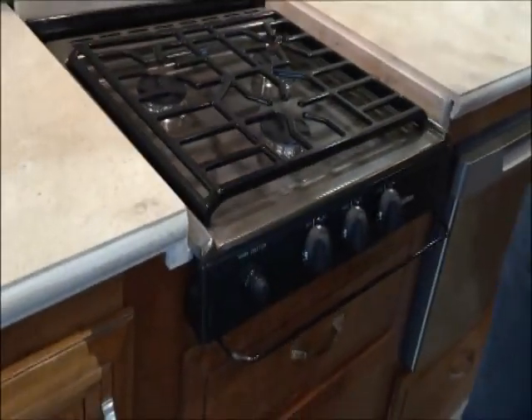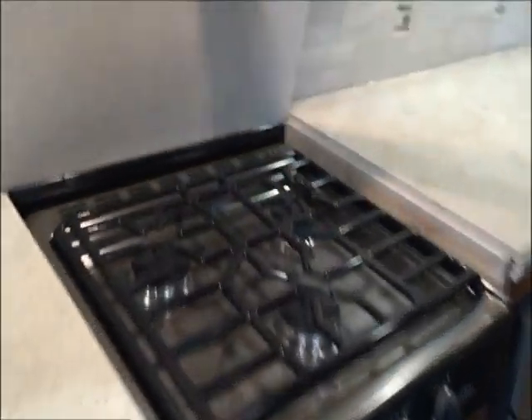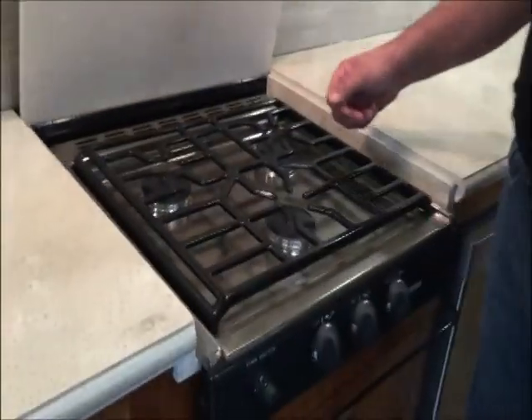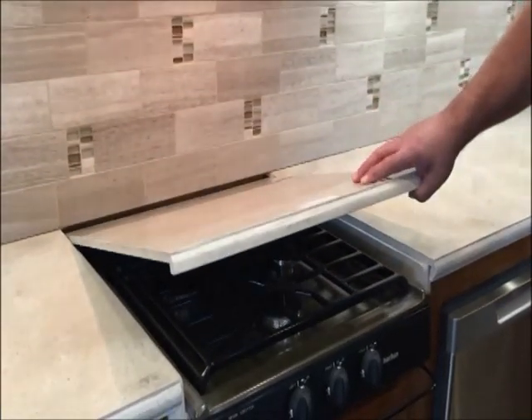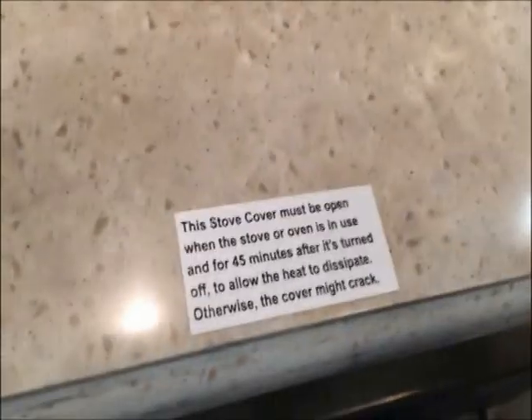They say don't press the lid down until it's had about five to ten minutes to cool, but we usually tell people 30 to 45 minutes. We've seen some cracked Corian in past trade-ins and that's what happened — they put it down before it was cooled off. So 30 to 45 minutes is what we recommend.